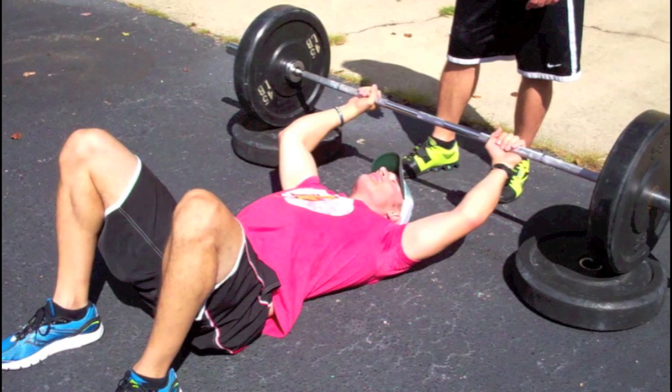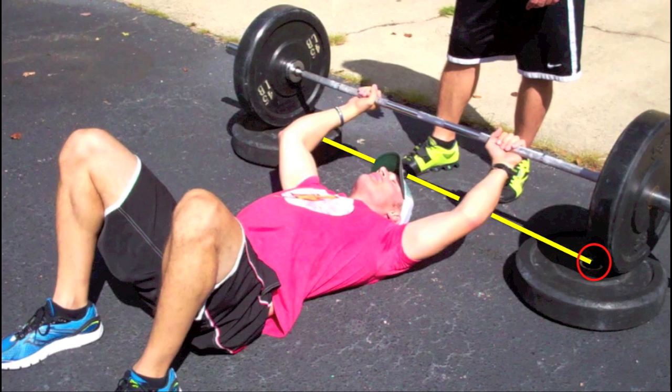Always use a spotter. Lay down and position your head below the middle ring of the flat bumpers so they will not interfere with your loaded bar at the bottom. Place your feet flat on the ground at a comfortable width. Grip the bar slightly outside shoulder width.